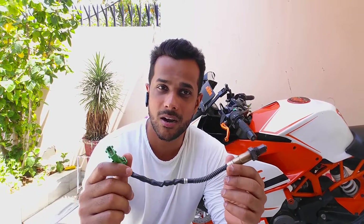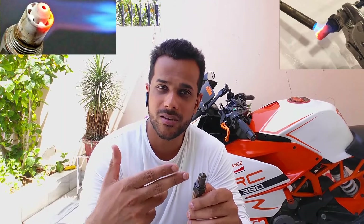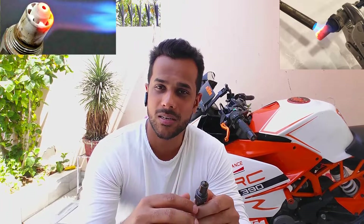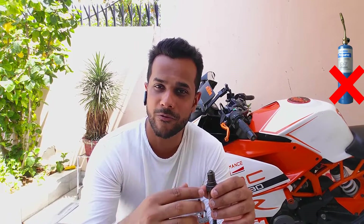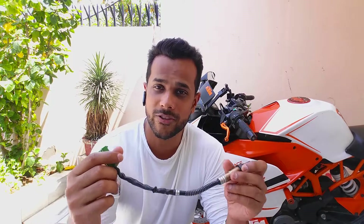I've seen some YouTubers bench testing these oxygen sensors using propane torches and gas cutters. Let's be honest — we don't have those propane torches lying around in our houses. And another thing is there's a 30 to 40% chance those propane torches might damage the tip of your oxygen sensor. So I'm going to show you a technical method of testing your oxygen sensor.